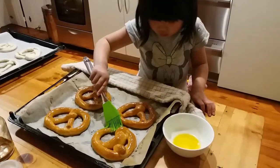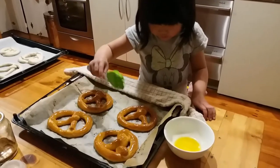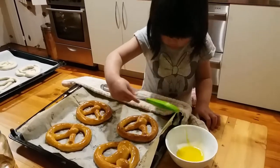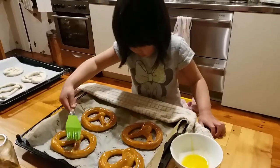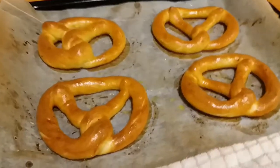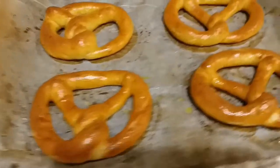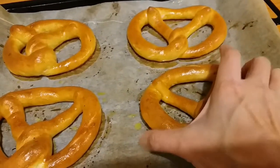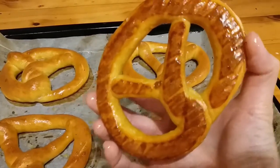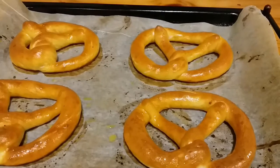Very cool — smells good! Here we go. After we put the butter on them, this is what they look like. Looks pretty good. We will have a taste soon.